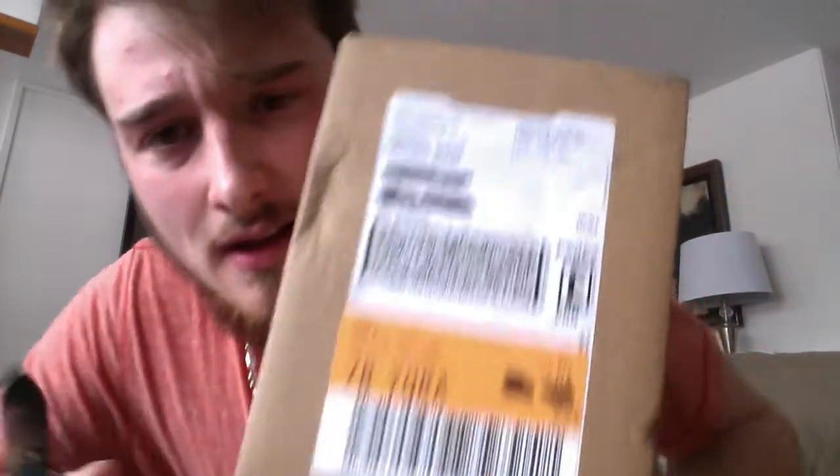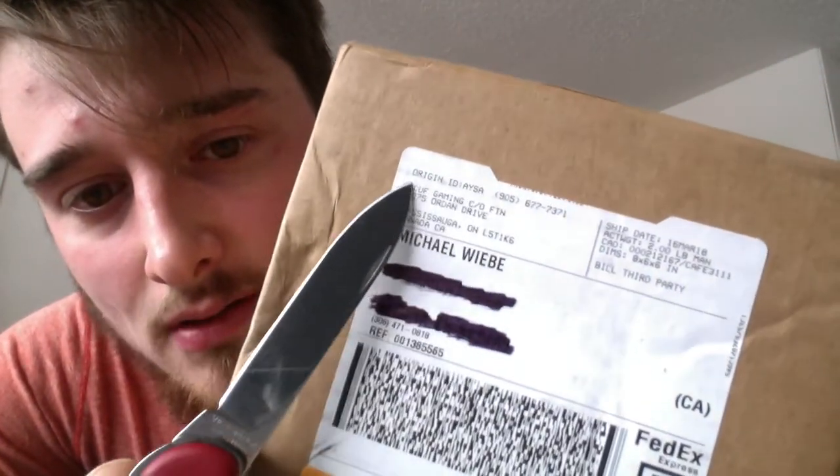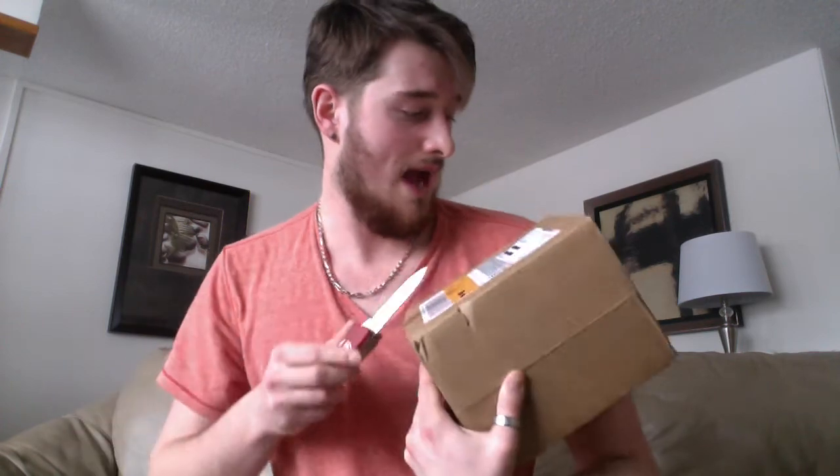I am Michael Weeby, your host for today's unboxing video, and I am so excited I don't even know where the label is anymore. Look at this — right here. See if you can see it. Scuf Gaming. What the heck is FTN? I don't know. We're just gonna open it up, see what's inside, see if everything came with it or just a few things.